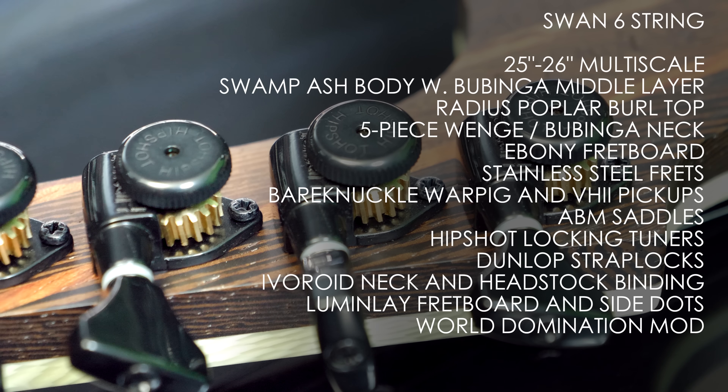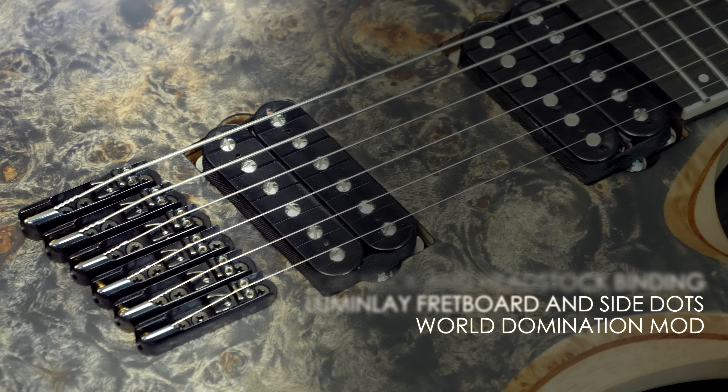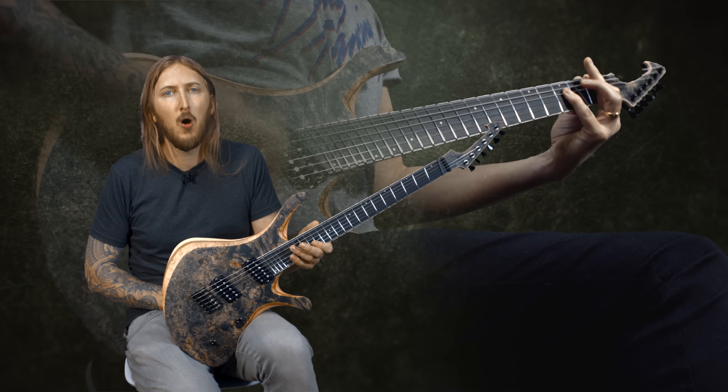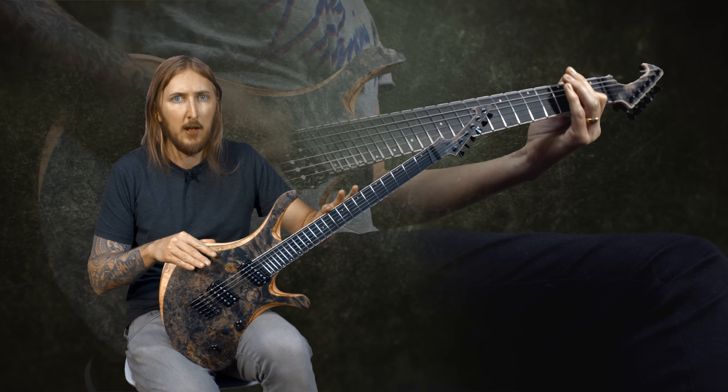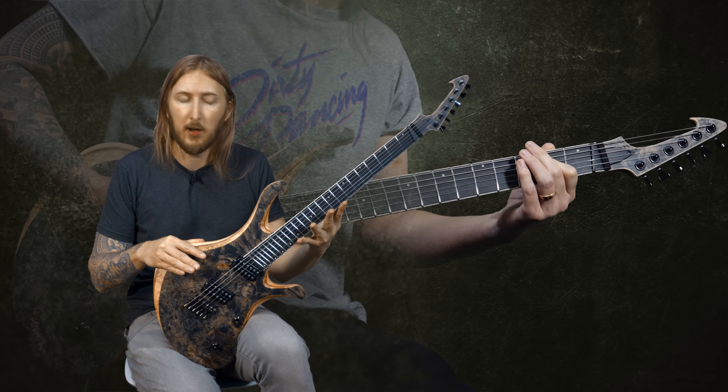Hipshot locking tuners, ABM saddle bridge, Dunlop strap locks, Bare Knuckle Warpig bridge pickup, Bare Knuckle VH2 neck pickup. And obviously this guitar is also fan fret, so the neck is 26 inch scale length on the bass side and 25 inch on the thinner string side.